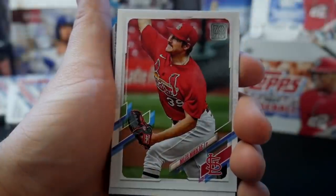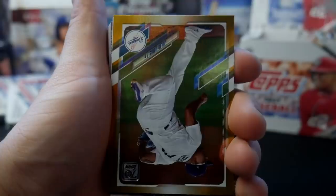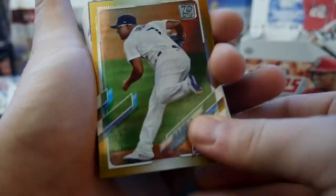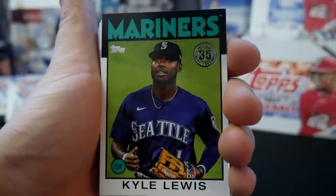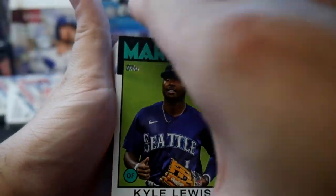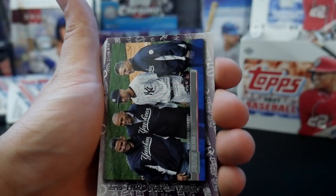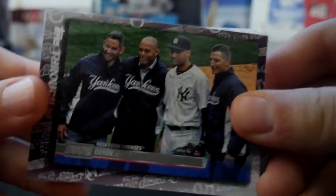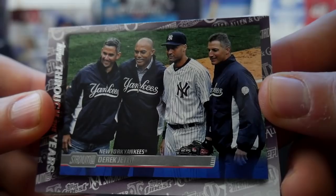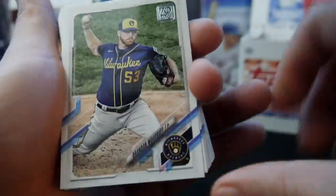Evan Longoria. We have a JD Martinez. Our gold in this pack is a Julio Urias. Then we have a Kyle Lewis — no longer a rookie card. Derek Jeter card though, pretty cool — seeing him with Mo and Pettite and Posada. It's a cool card design right there, with the boys. Brandon Woodruff — probably start the year as a low gold, high silver.